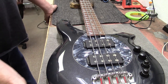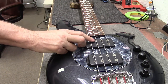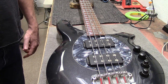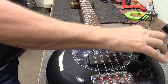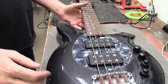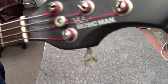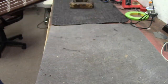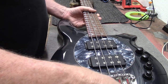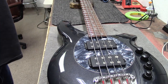Hey guys, how's everybody doing? This is Dane at Zim's Guitars here in Mesa, Arizona. I just have a restring video to do today, but I wanted to show you guys this bass because this is a really cool bass I haven't seen before. This is a Music Man Bongo four-string bass made right there in beautiful California. We're going to clean the fretboard, put some strings on it, so here we go.